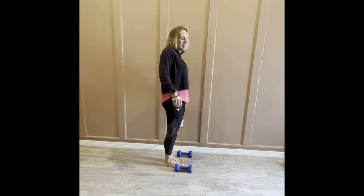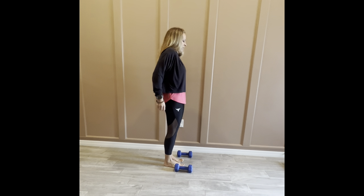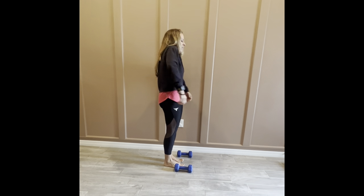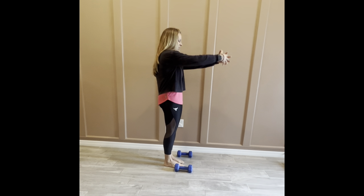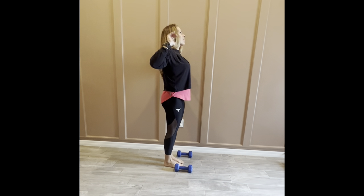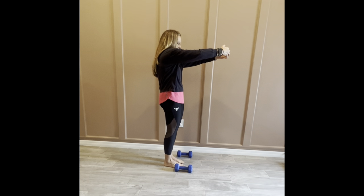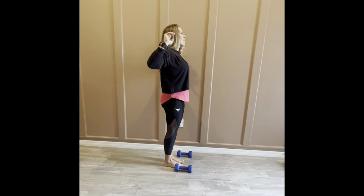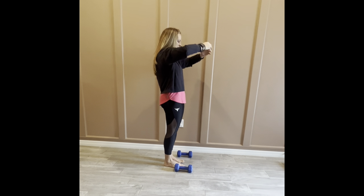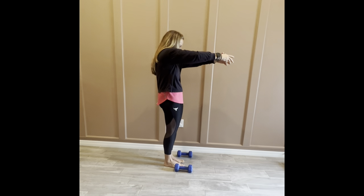Let's start with some shoulder rolls to get our body warmed up and prepared for movement. Roll those shoulders to the front a few times, then reach the arms out to the front, open up along the back, and squeeze the elbows back. Open up along the front, surround the shoulders, reach the arms forward, pull the shoulders and elbows back, and stretch across the chest.